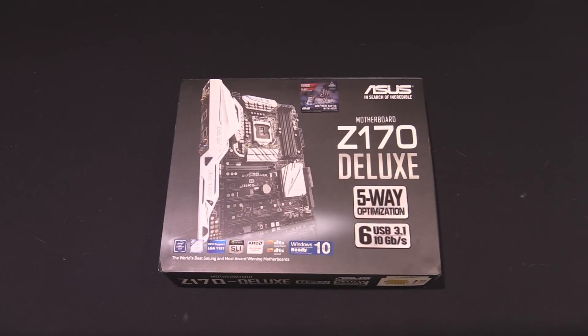Hey guys, it's Tiny Tom Logan back with another rush kit video. To get out as much information as possible in a short period of time, I'm doing some rush kit videos on the Z170 board that Asus sent me — this is the Z170 Deluxe.